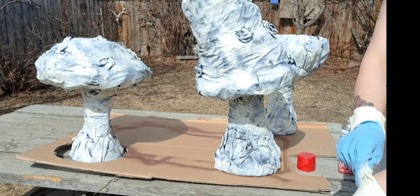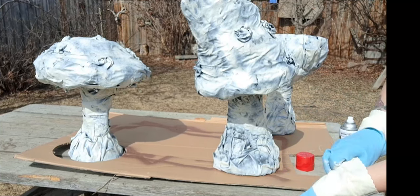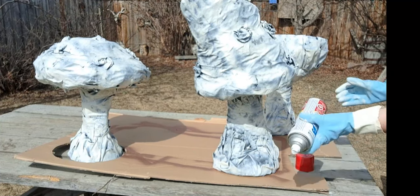Warwick and I went and bought spray paint. We have yellow, green, and red. This one's going to be red.